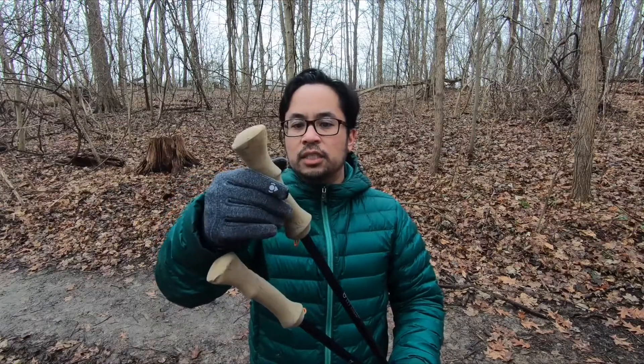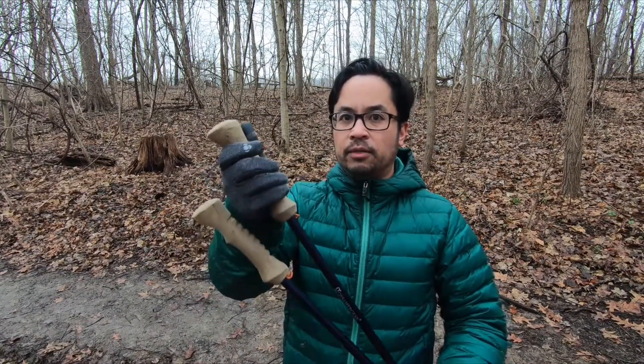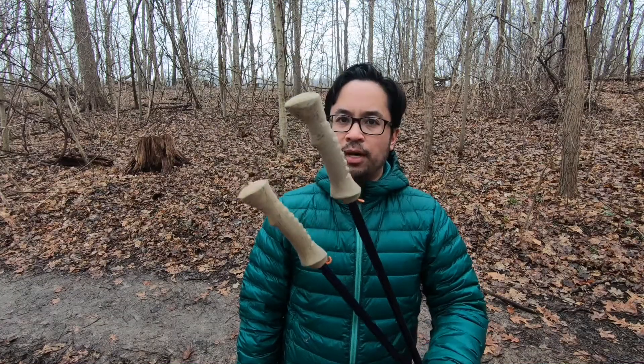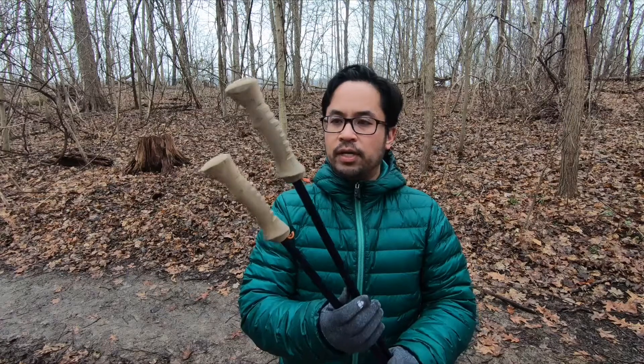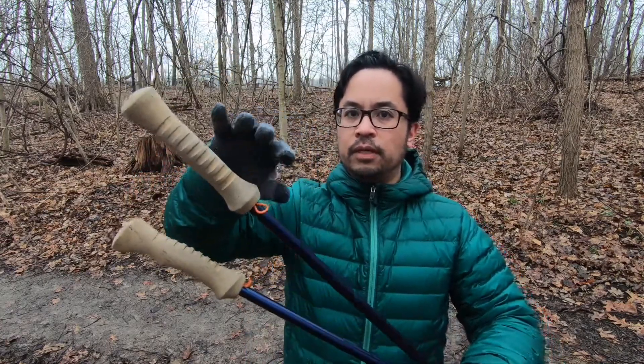In my opinion they have the most comfortable handles. They're made out of cork — it's a soft cork — and these cork handles have been shaped to fit comfortably in your hand. They're ribbed for your pleasure. You'll notice with these handles there isn't a strap, which is part of what makes them super lightweight.